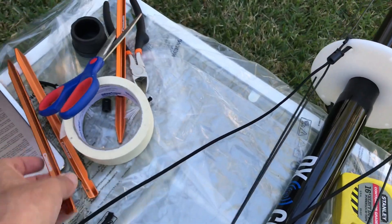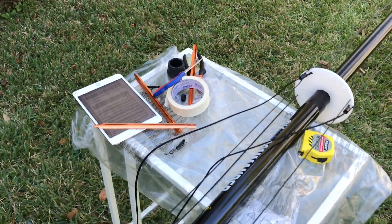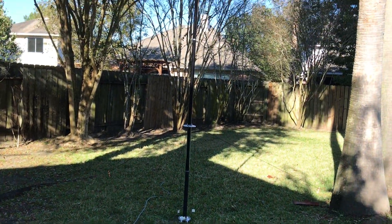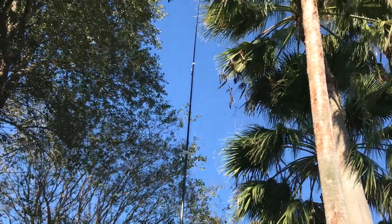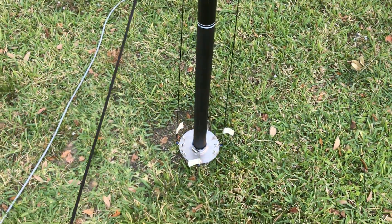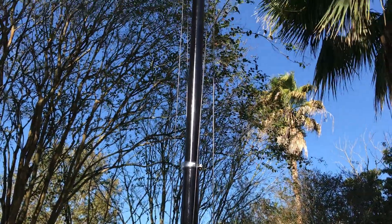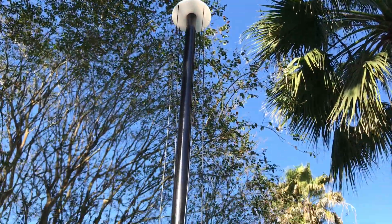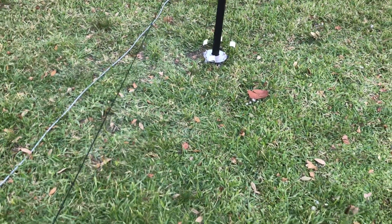I'm going to use these tent stakes that I got at Academy and try to raise this antenna — put two in and then raise the antenna and put the third one in. That's the first-time raising of the antenna. The guy wires are spaced out and I've purposely put it in between these trees, though it's not touching anything so it's okay. There are a few details to address — I might want to stake the base a little better, and my wires are a little bit helical but I want them parallel. And there you go — a 30-foot DX Commander Classic. We'll see how this plugs in and works.